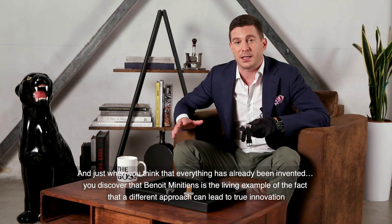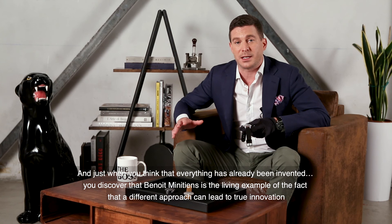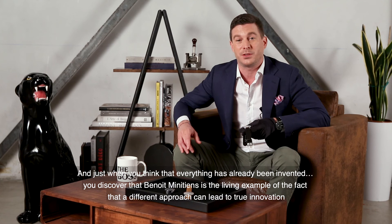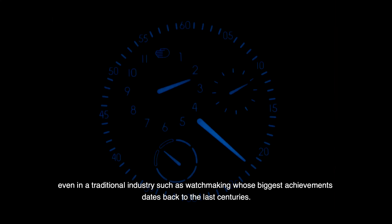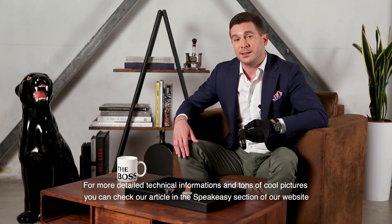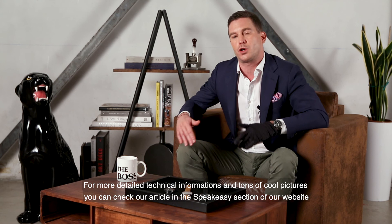And just when you think that everything has already been invented, you discover that Benoit Mintien is the living example of how a different approach can lead to true innovation, even in a traditional industry such as watchmaking, whose biggest achievements date back to past centuries. For more detailed technical information and tons of cool pictures, you can check our article on the Speakeasy section of our website. See you next time! Ciao!